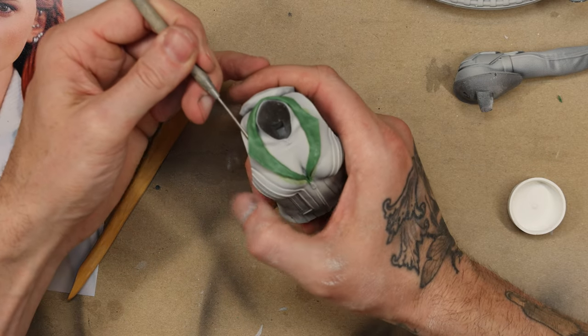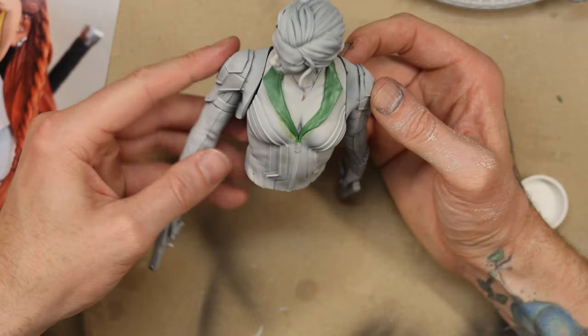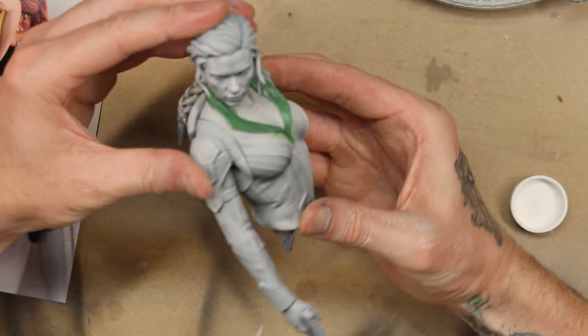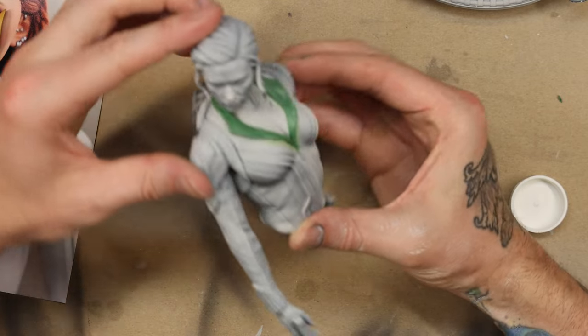Over the course of a few hours the green stuff becomes harder to work with as it gets stiffer, which actually gives you more control over it. I'm really happy with the result — it turned out pretty good.